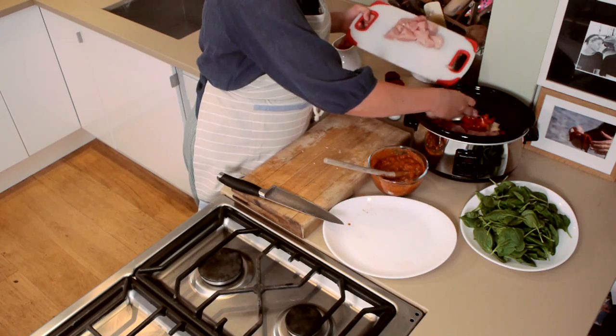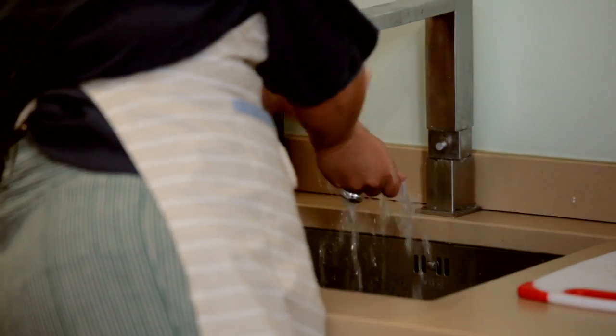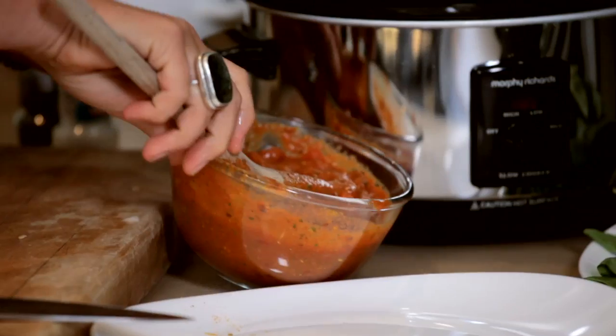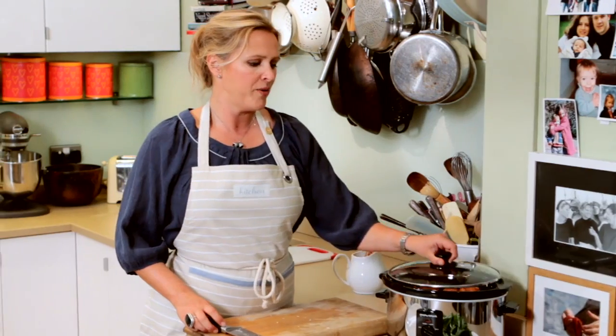In goes the chicken. And then just simply tip in the tomato and curry mix. On with the lid.